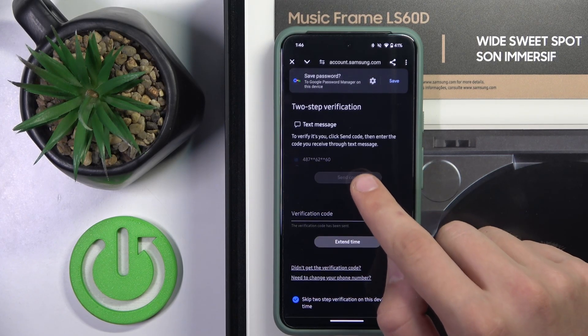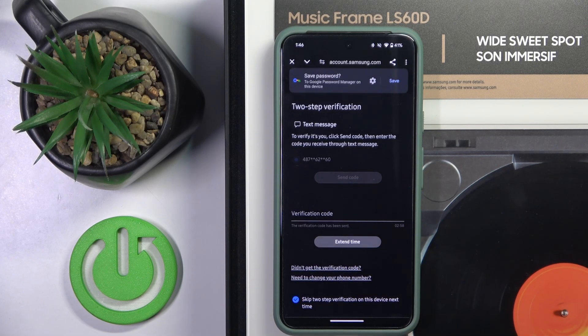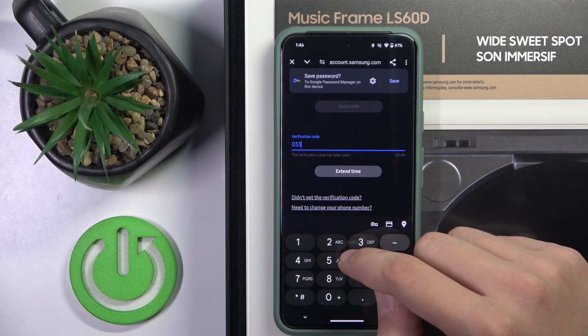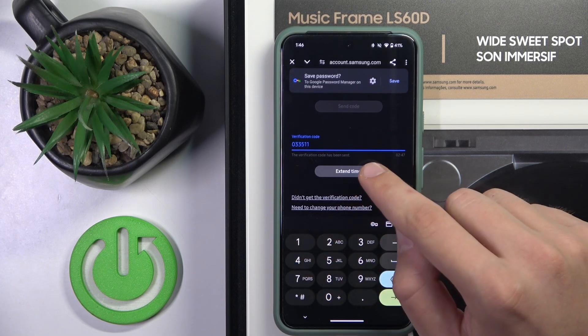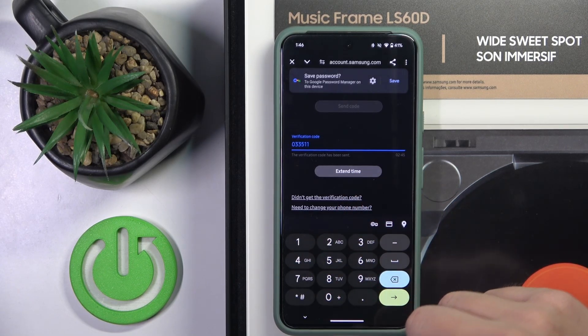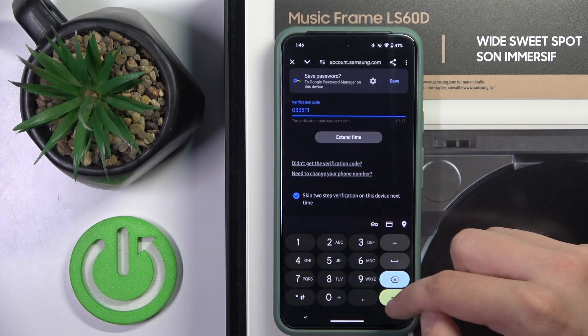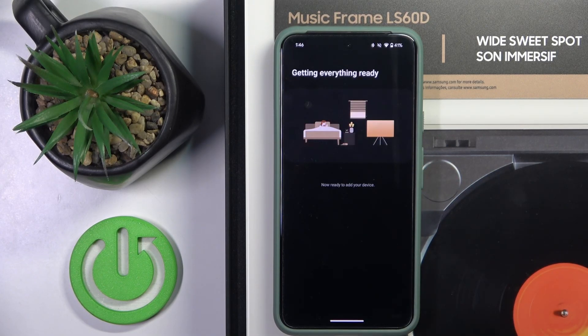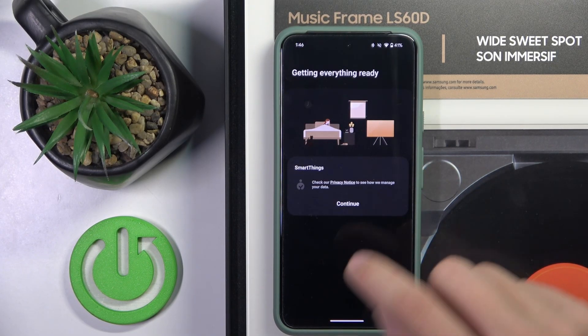Now we have to send our verification code and wait a moment. Now we have to click verify, and then click continue.